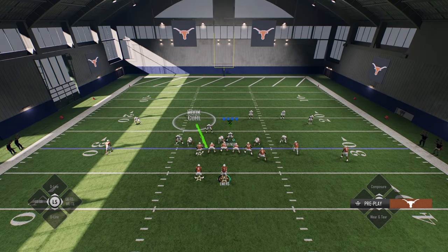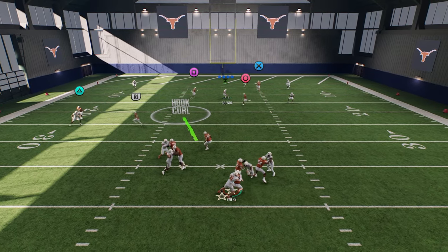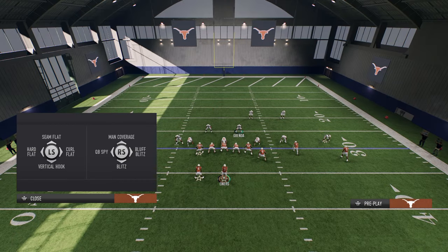We're going to hold left trigger. At the snap of the ball, we're going to try to pull the guard inside just a step, and you're going to get really good pressure. That was probably the worst possible rep for the first one, but we'll show it to you again and you'll kind of see what I'm talking about.